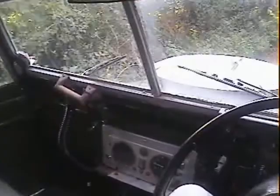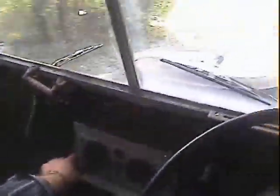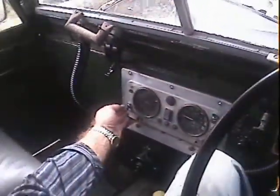Anything I can find that doesn't work - it has got the proper Smith's rectangular heater in it, but the heater blower motor doesn't seem to want to work, whether it's not connected or it's just a blown fuse, I don't really know.